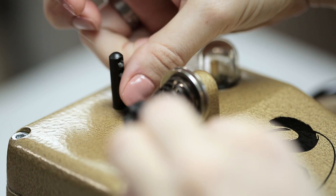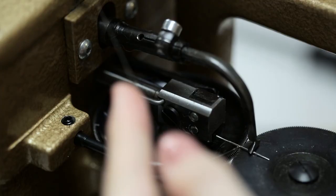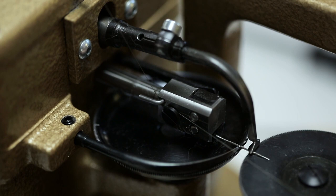Now we want it to go under the hook and into the tension. Now we wrap it here. Then go under the hook, over the screw, and now we want the thread to go into this little notch.